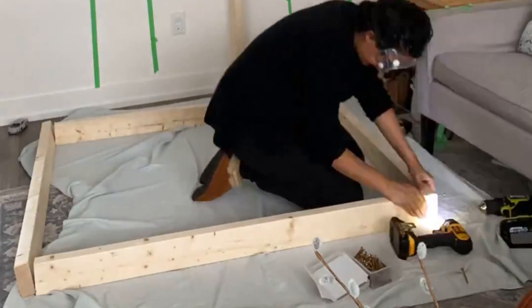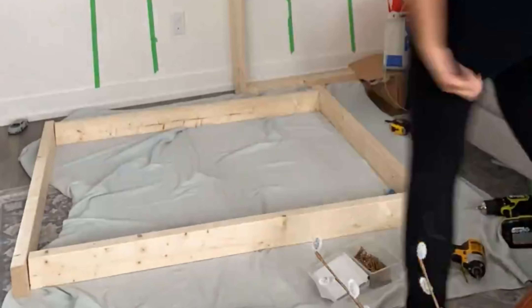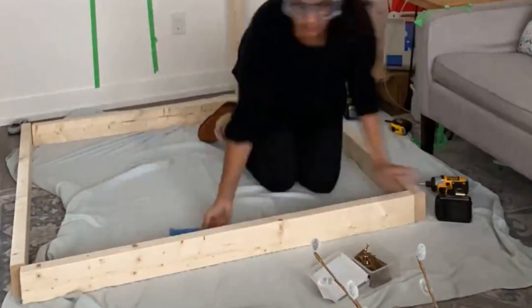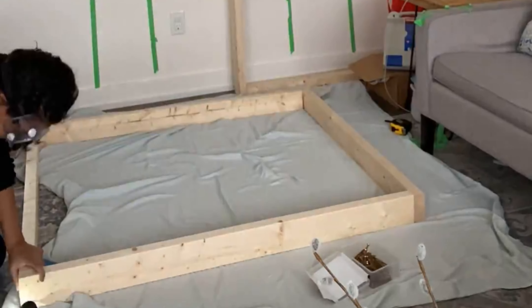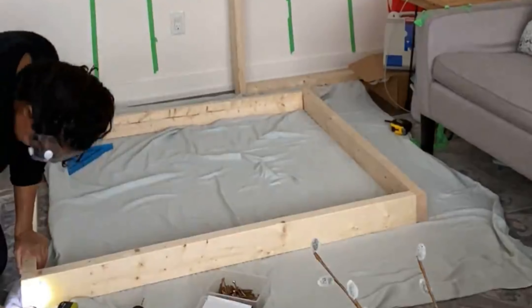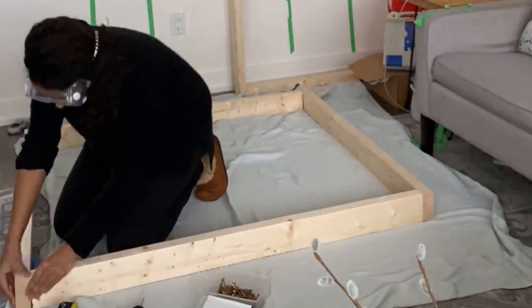This really goes to show you that really any level can build this kind of project. All you need is the patience to do it — this isn't a really complicated project. There are no complicated cuts, these are straight cuts and you're just assembling a box. Things are happening with the fireplace, things are definitely happening. Things are not happening with my hair — I'm on day six, I need to wash my hair soon.